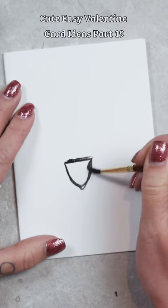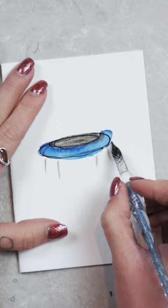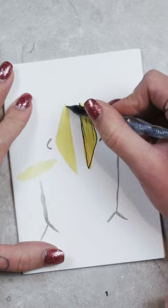Next up, we're going to draw a trampoline and the caption for this one, I want to bounce on you. Next up, we're going to draw some symbols and the caption, a symbol of my love.